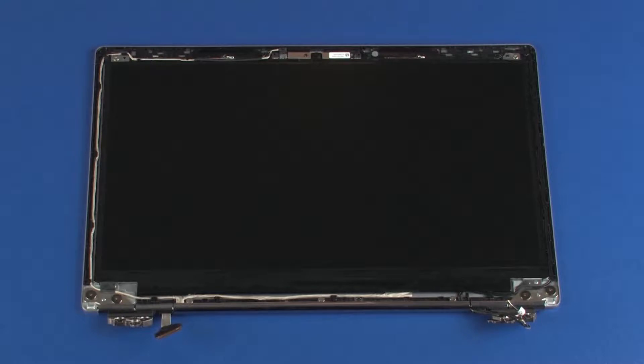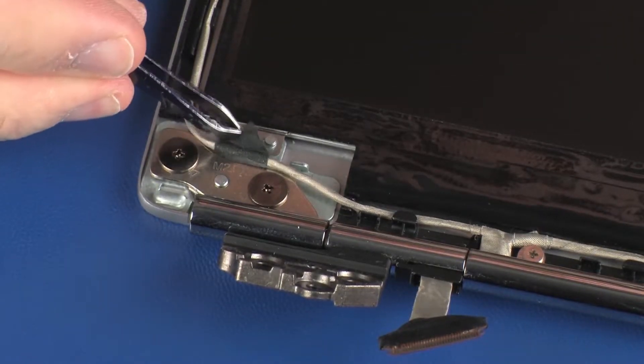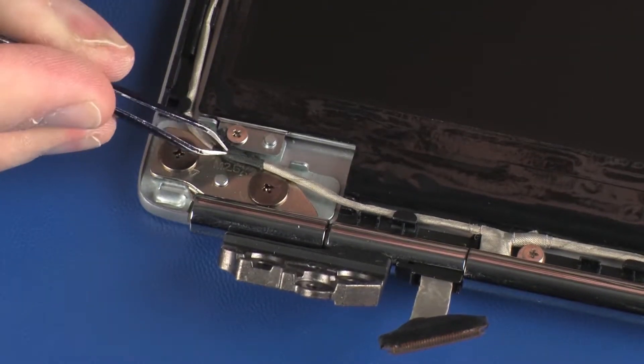Removal. Make careful note of the routing of the display panel and wireless antenna cables for later replacement. Peel back the retention tape that secures the display panel and wireless antenna cables to the display panel.